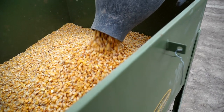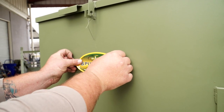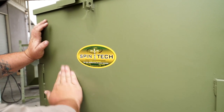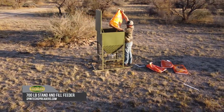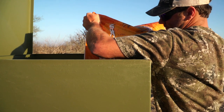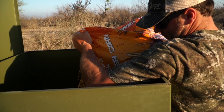Everyone's moving to stand-and-fill now. We're jumping on there too, but we're putting our own stamp on the thing. It's our 700-pound stand-and-fill feeder. We built this one with hunters in mind more so than any other feeder we've ever done. We thought of every potential issue a feeder could have, and we addressed it with this unit.